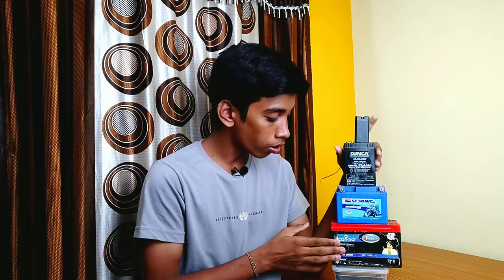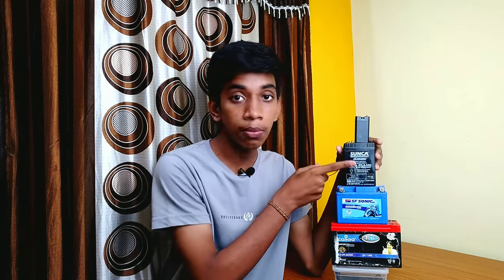As I said earlier, this is a lead-acid battery. This is the 12 volt battery. This is the 6V battery and this is the 3 to 4V battery.